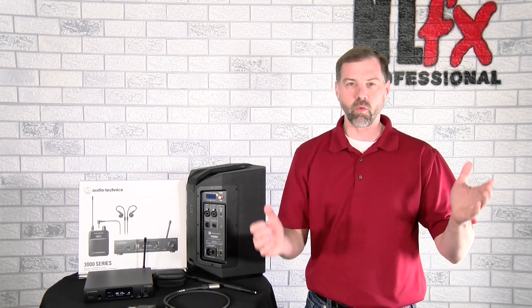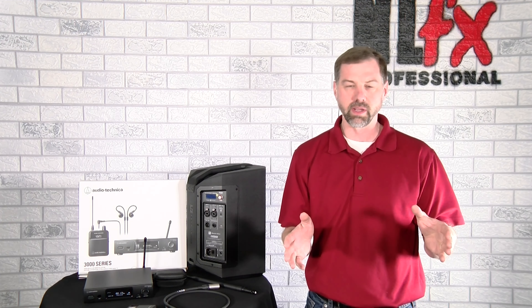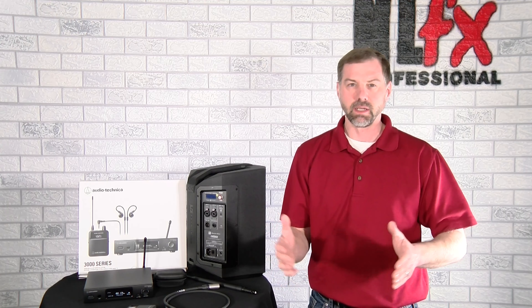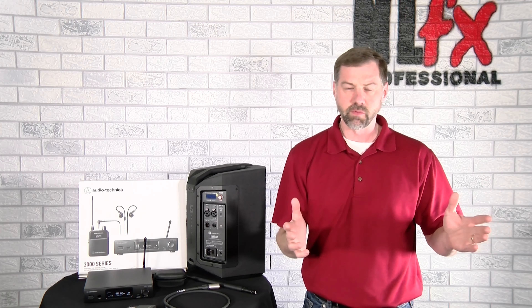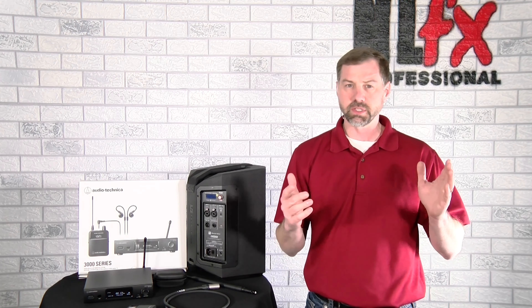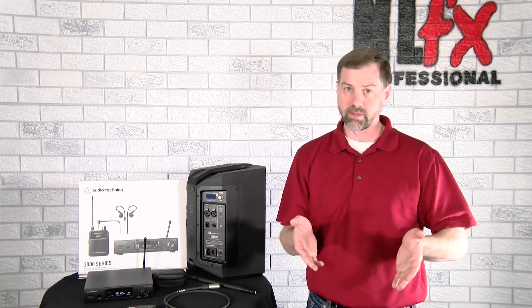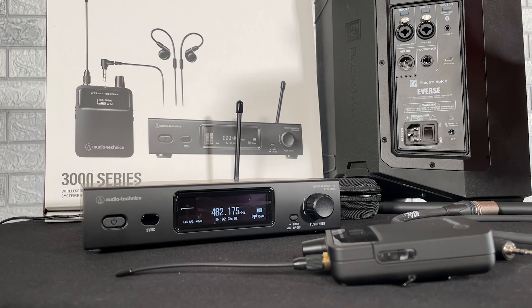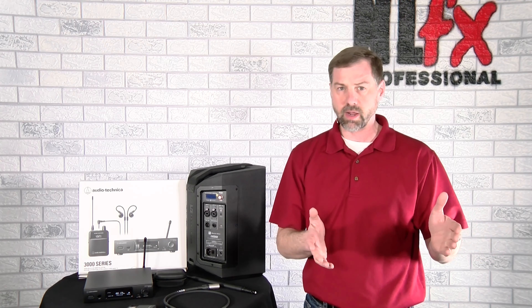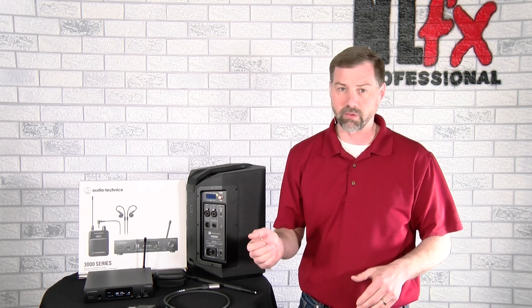Hey friends, Ben from NLFX. One of the most challenging things you've told us you want to do is make your speakers wireless reliably. We've talked in the past about great solutions like the Sennheiser IEM system with great success, and of course when something new and great comes along we want you to know about it. This is the new IEM system from Audio-Technica. You might say, okay, what makes this one so great? Well, I'm glad you asked.